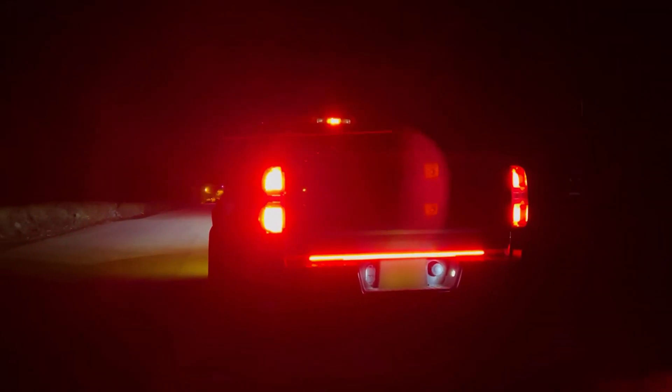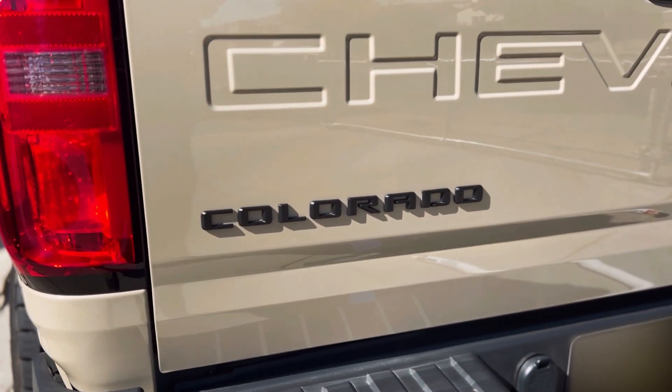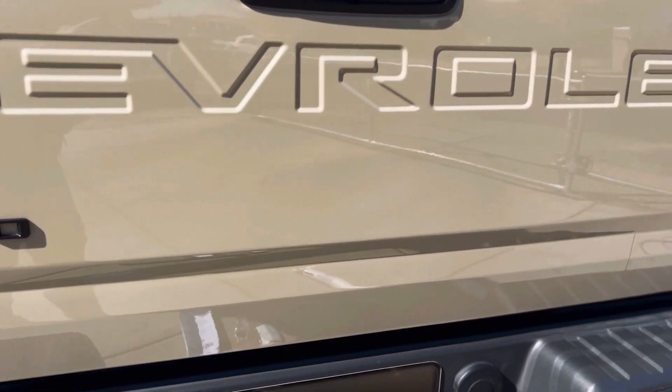What's up? It's Vince with Team OPT7, going to be installing the Redline triple LED brake light bar on my 2021 Colorado ZR2.